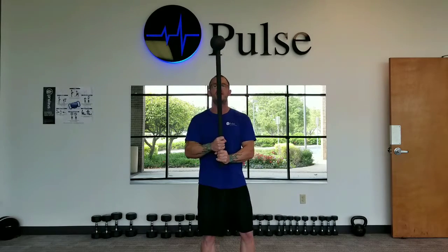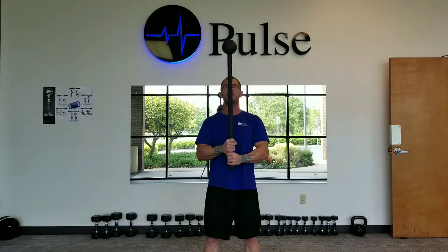The 10 and 2 movement is a way to repetitiously load that mace through your shoulders and keep the momentum moving. Let's give it a try.